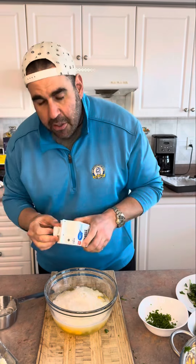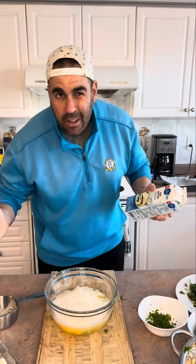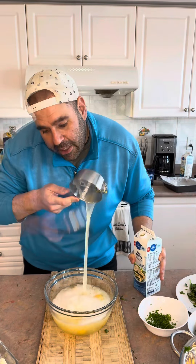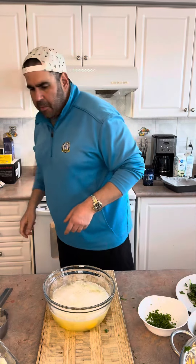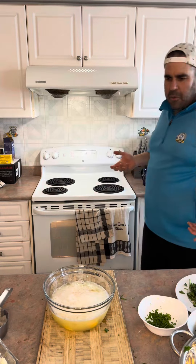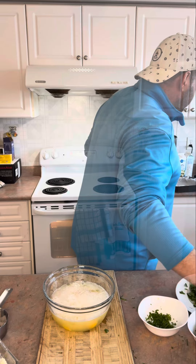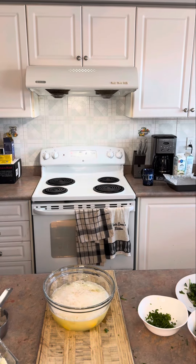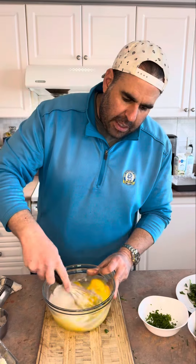If there's nothing left in the carton, that means I was measuring properly throughout the last week. One cup of egg whites for me is usually one meal, so I'm adding about two cups of egg whites to 12 eggs. Now, where's my whisk? Found it. Let's get those mixed.